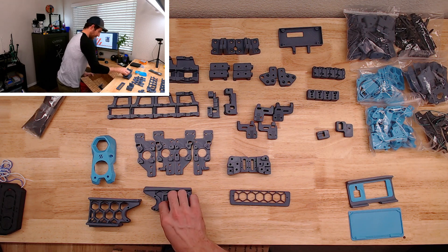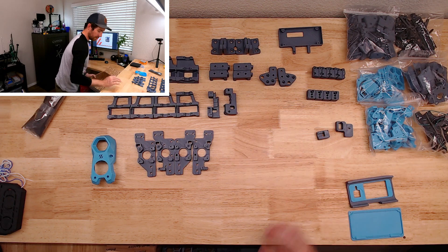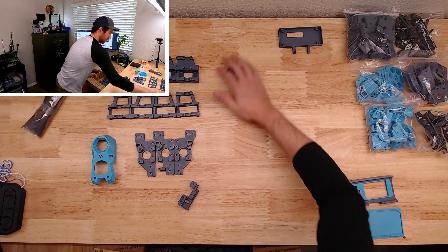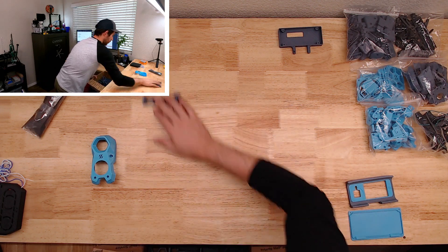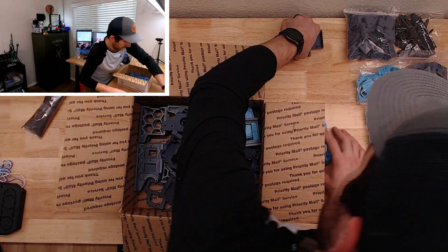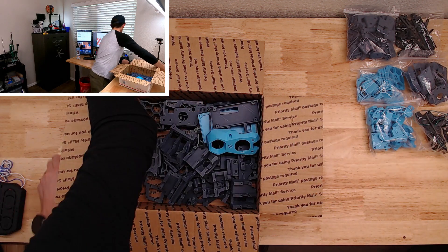I am excited to finally get one of these going. I've been wanting to do one of these Vorons for quite a while. I have no idea what that is — we'll figure it out.